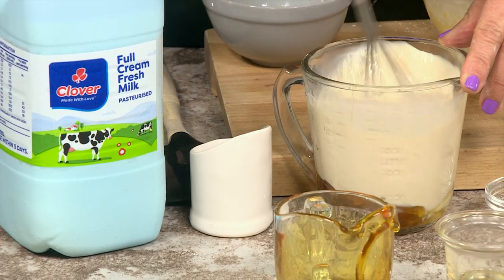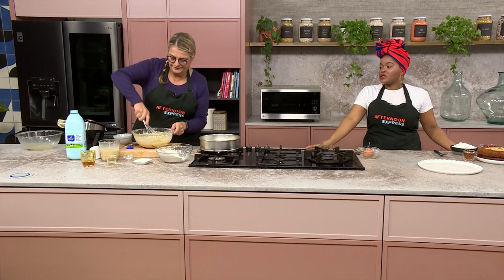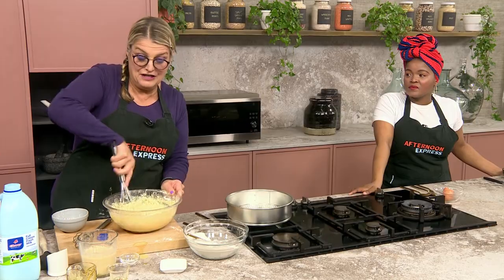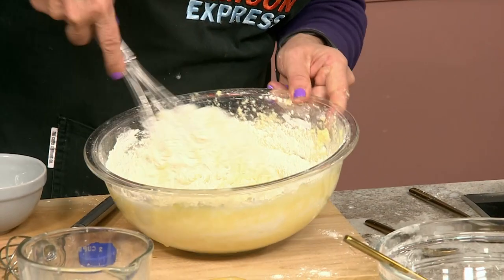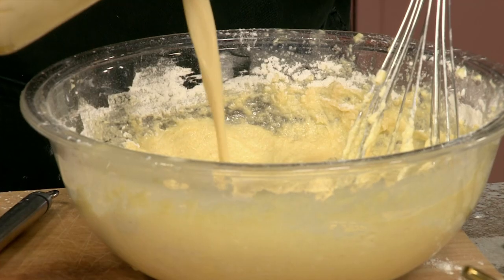Mix this all together — doesn't it look yummy? I love the fact that we've got two levels of sweetness: the sugar and the honey. The thing about honey is it's got such a distinct taste that you'll actually be able to taste it in the cake. If you've got a beautiful cake mixer at home you can use that. Like Anna Olsen, a bit of dry, a bit of wet, a bit of dry, a bit of wet. Just remember: don't ever over-mix your batter — that's very important.